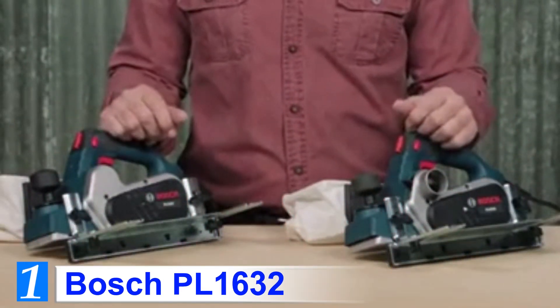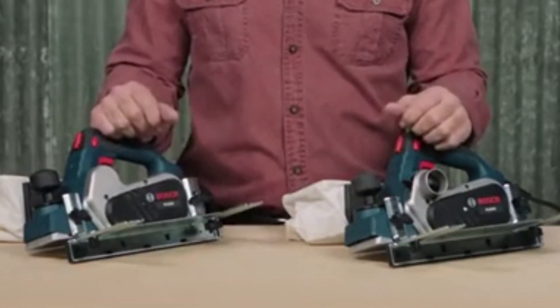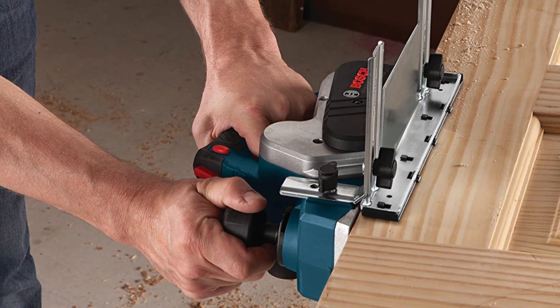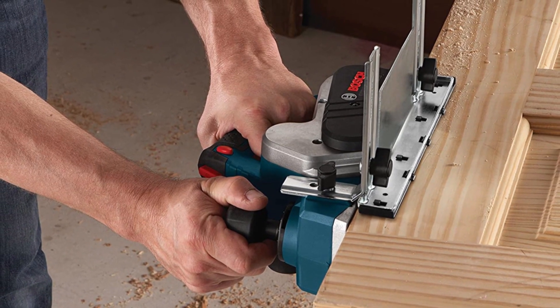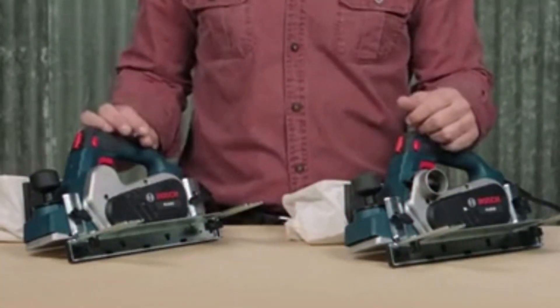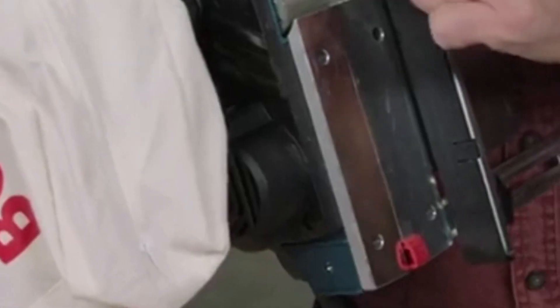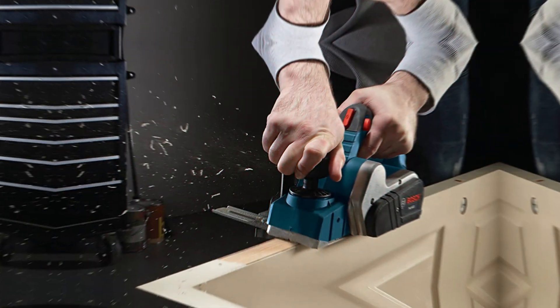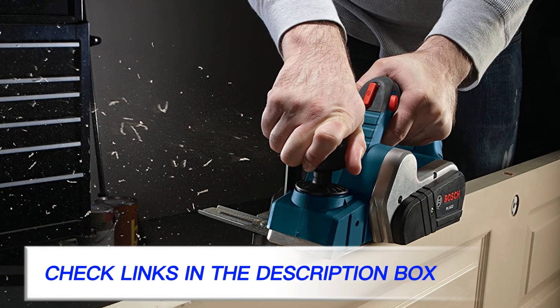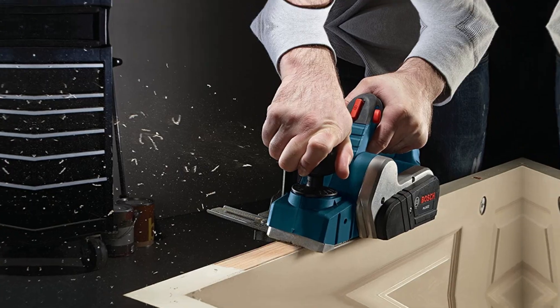Number 1: Bosch PL1632. As one of the best power tool producing companies out there, Bosch really put a lot of thought into making this PL1632 electric hand planer. It features a 6.5 Amps motor which spins the cutter head at 16,500 RPM, which is more than enough to cut and plane any type of wood effectively. It comes equipped with a dual-mounted fence with a protective shield, which helps plane door edges easily.